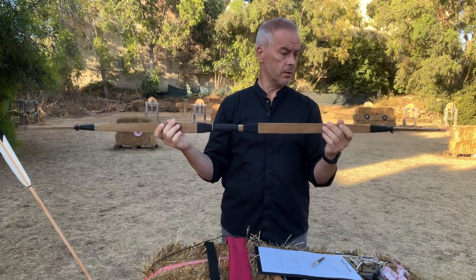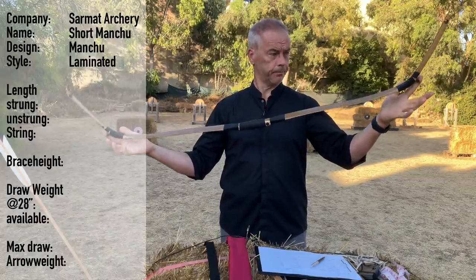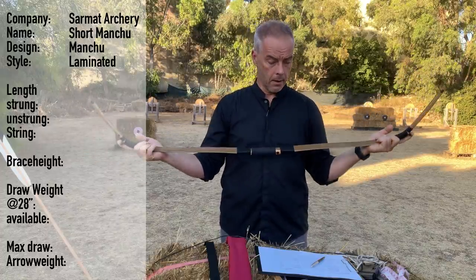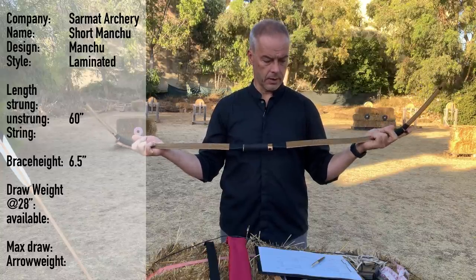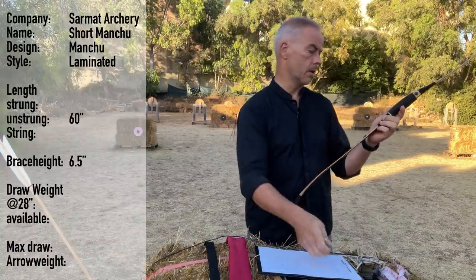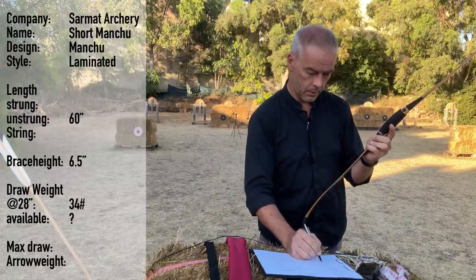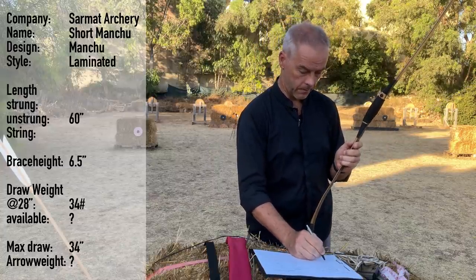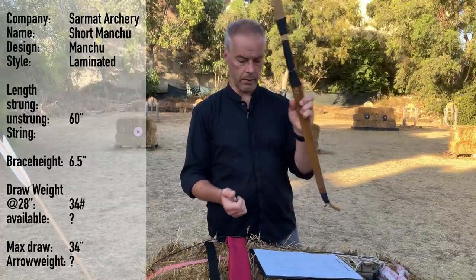Not a lot of information out yet. We get it from Saramat Archery. It's a short Manchu, so we can assume there is a long Manchu too — this is more like a Jinghai. The Manchu bow is laminated, has a length of 60 inches, brace height of 6½ to 7 inches. This one is marked 34 pounds at 28 inches, with a max draw of 34 inches and a brace height of 6½.